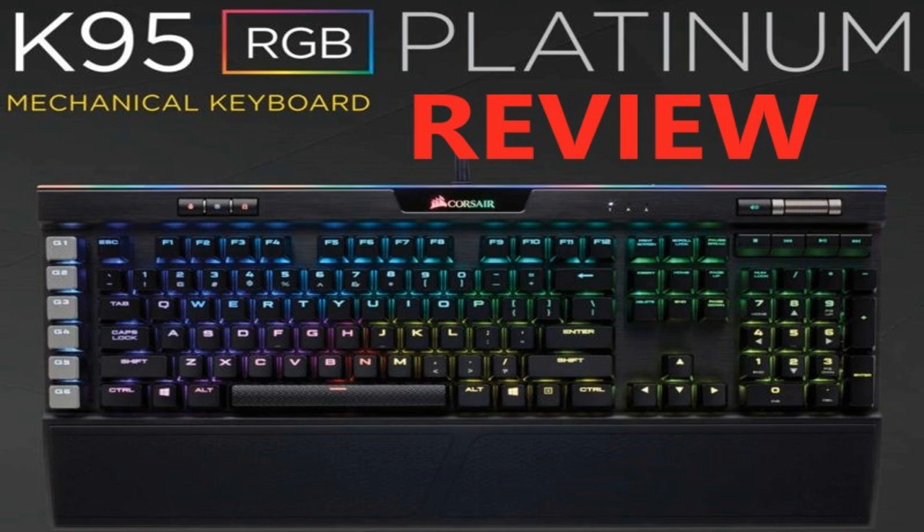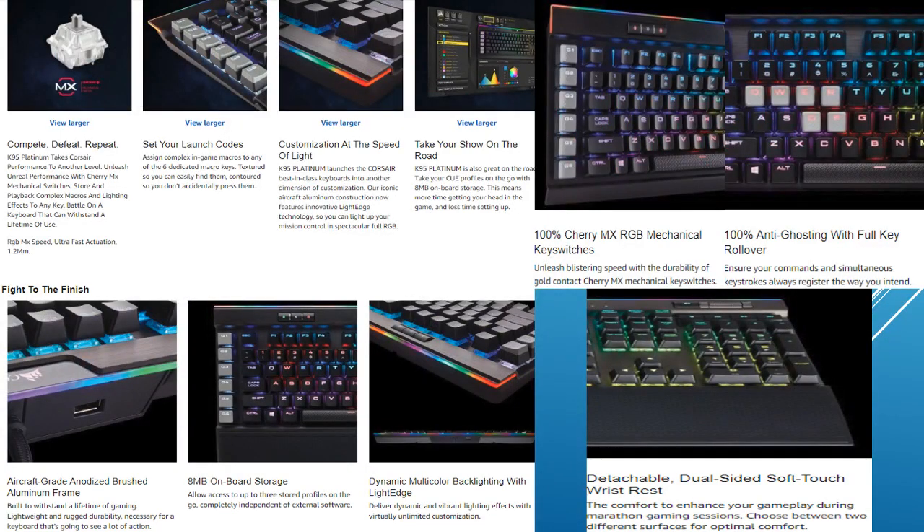I only own Corsair stuff — I own a Corsair keyboard, a Logitech mouse, and HyperX Cloud 2 headphones. So I'm not defending them at all, just giving my personal opinion. First off, it's got Cherry MX mechanical switches, which makes it one of the fastest keyboards out there.